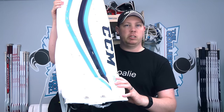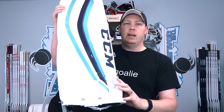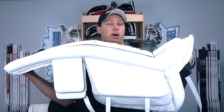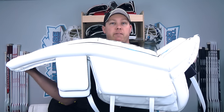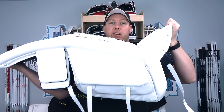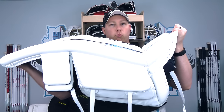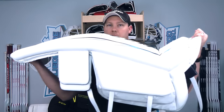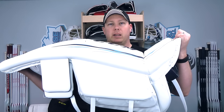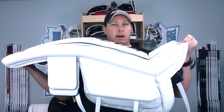The biggest reason for that is this boot is much higher and also much stiffer. This is a stiffer pad overall, especially in comparison to the eFlex 2s which are called Extreme Flex 2 pads, so of course they're going to have a lot of flex. These however do not. If you remember from my unboxing video they were very very stiff and that boot never really did open up at all. I don't mind that because I don't ask my pads to flex a lot in the boot — I let it ride very high on my skate, which gets you a little more thigh rise in that five hole. But I know some people like a very flexible boot and this pad is definitely not going to give you that.